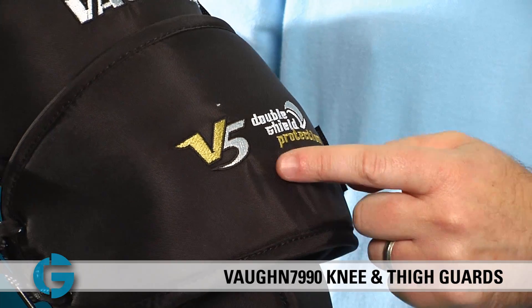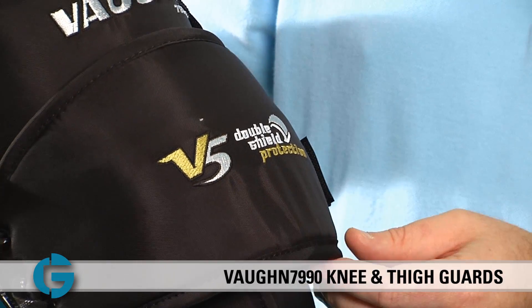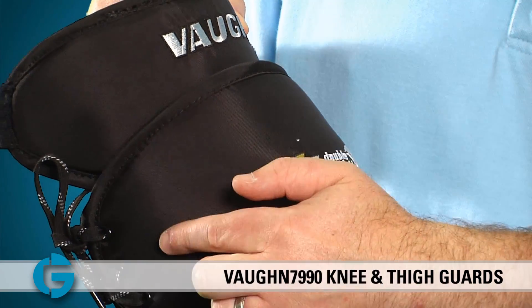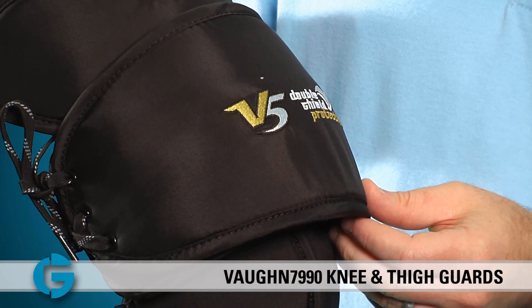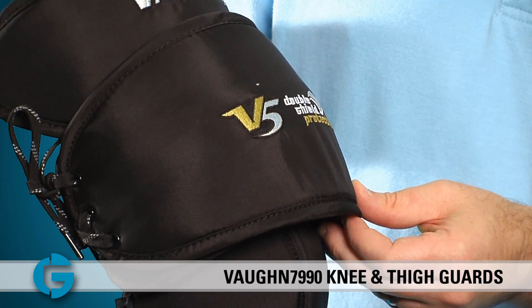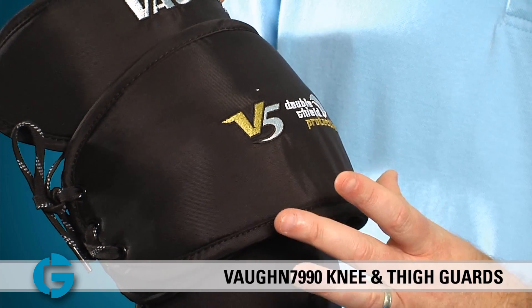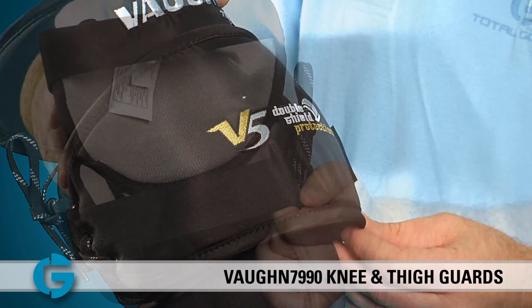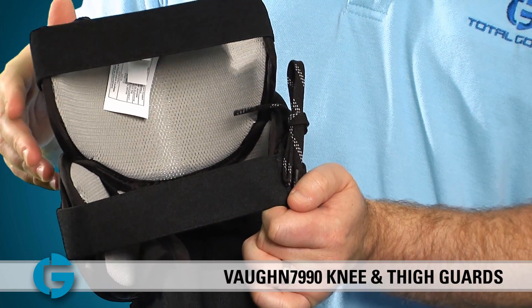The real story behind the 7990 and 7990i knee guards is the double shield protective system. As you'll see in this shot, this high-density plastic piece is laced on to the top of the unit to provide extra protection against the hardest shots. It also serves to make the knee guard slightly wider, which helps cover the five hole when going down in the butterfly.